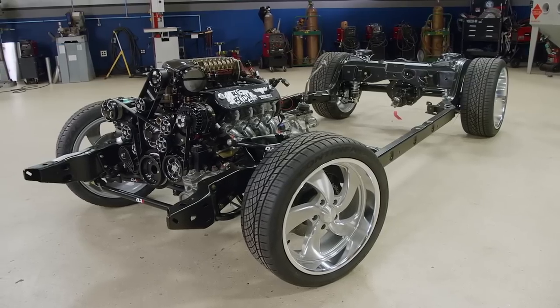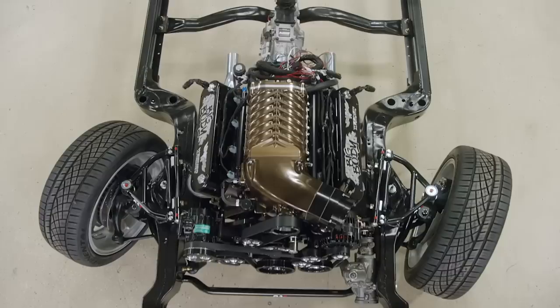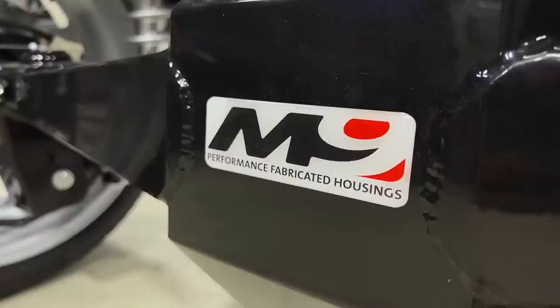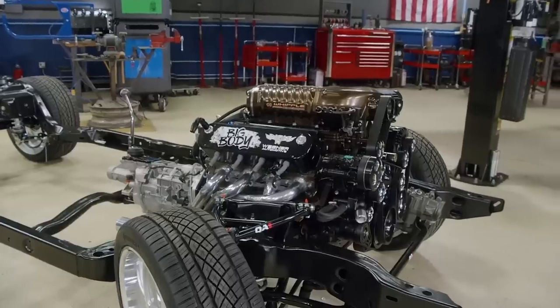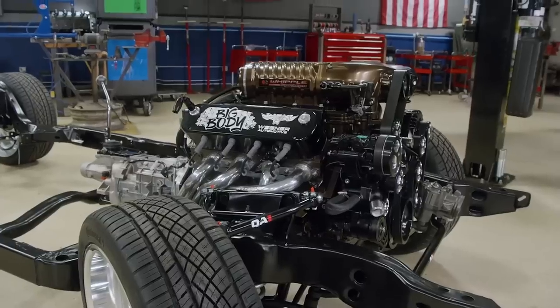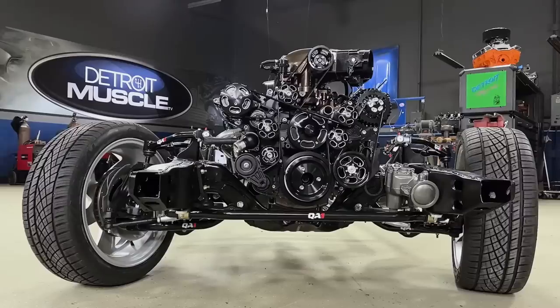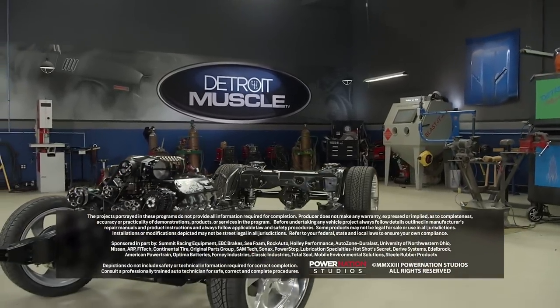With all the pieces in place, Fat Stack is looking large and in charge. A Mosher M9 rear end and QA1 suspension sitting on US Mag wheels wrapped in Continental tires sets the tone for the attitude we're going for. Combine that with an American Powertrain six-speed tied to 800-plus horses — that's what I call pure Detroit muscle.